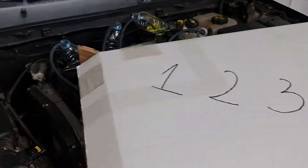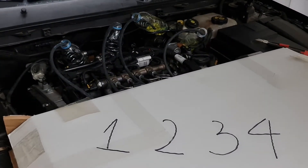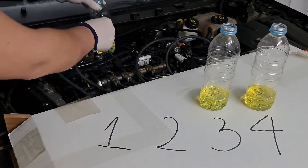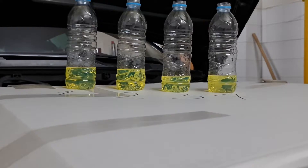Now we can see the results. You can see that the level isn't even. Levels for injectors 1 and 2 are the same, 4 is lower, and injector 3 has the lowest level. This means that injectors 1 and 2 have more overflow and are returning more fuel to the tank because they are more blocked than the others.